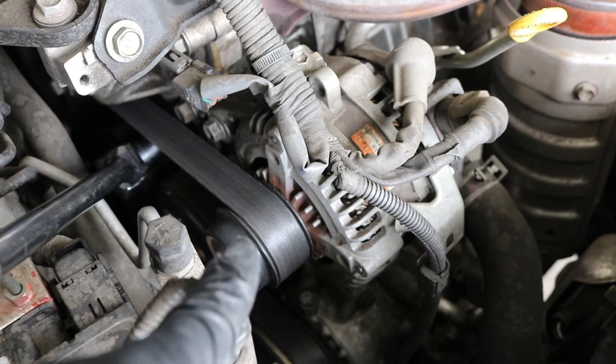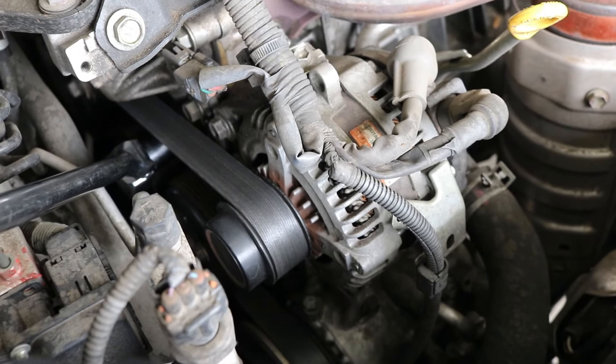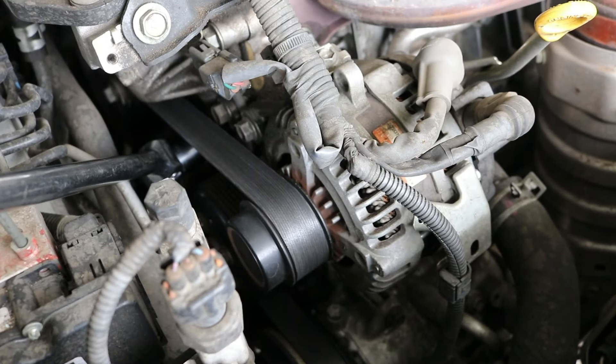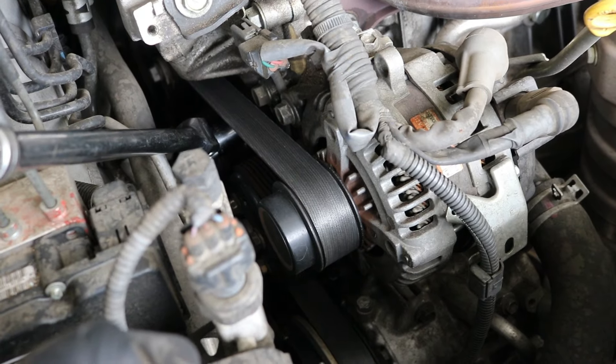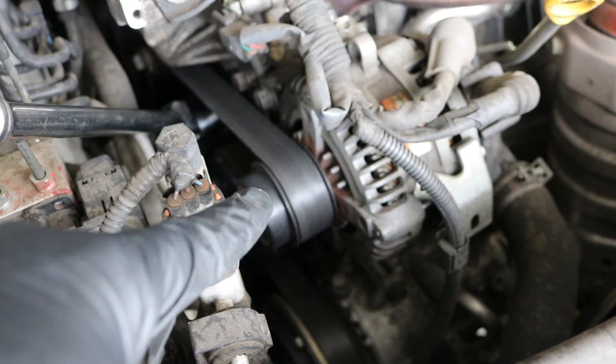I do not suggest taking the belt off anything else unless you're going to replace the belt at this moment. You might want to do yourself a favor and take a picture of how this belt goes on, or draw a diagram, so you don't get confused. All I'm going to do is loosen it enough to take it off of the alternator and kind of set it to the side.